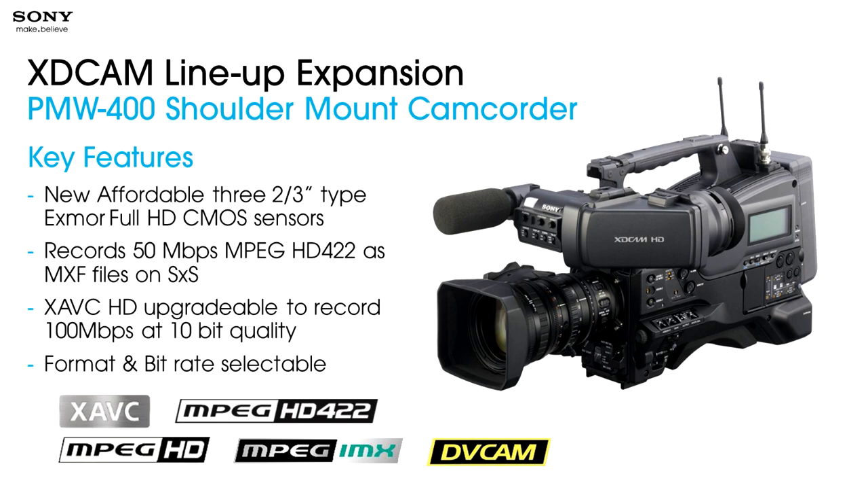One of the biggest things about the PMW400 is that we've added a new codec capability — we've increased it up to 50 megabit HD 422. It records MXF files on SXS cards, and there are slots in this camera for those. The camera can also take a codec capability and increase it to a brand new format called XAVC. XAVC is a 100 megabit per second codec currently used in our F5 and F55 cameras — our high-end cinema cameras. This brand new codec is now finding its way into shoulder-mount, field production, and news gathering.